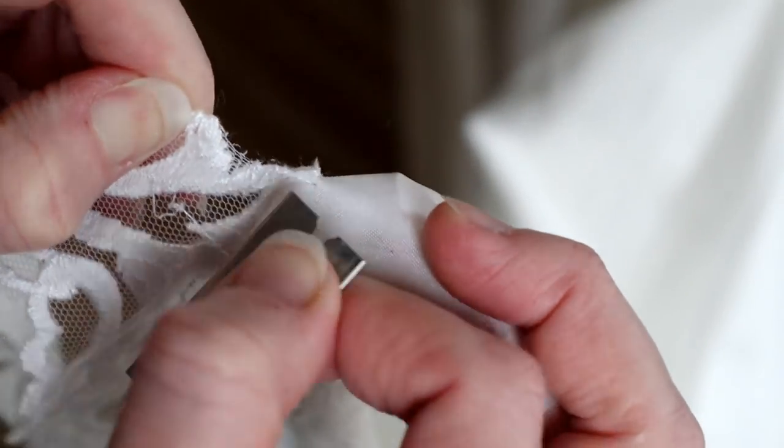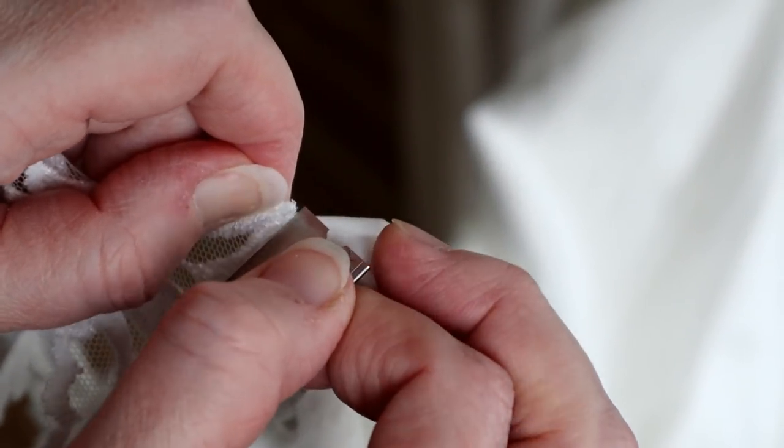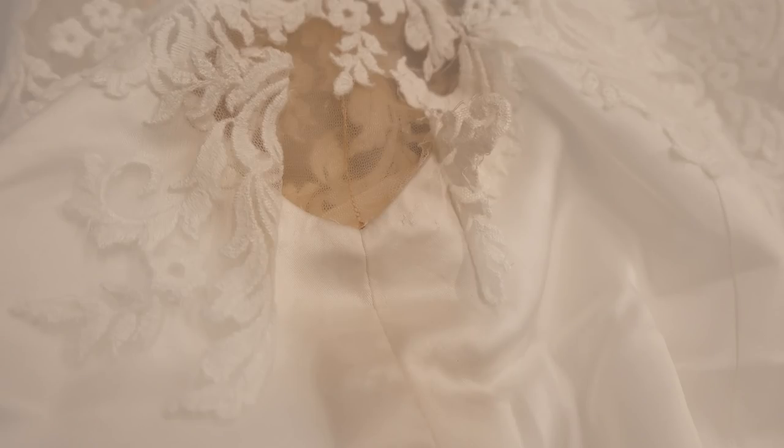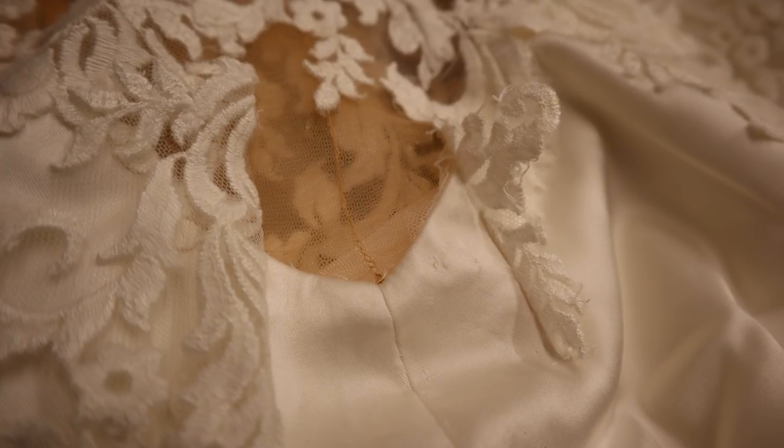First, let's sit down with a razor and peel the lace away so that we can reveal the seams where we need to work. Here's the lace peeled back where you can see how beautiful this intersection is of seams.